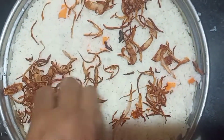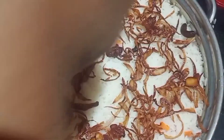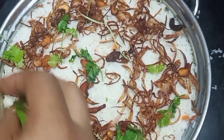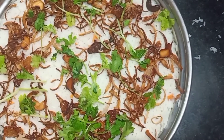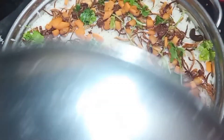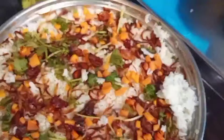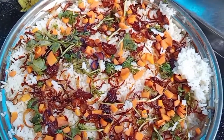Put rice in the bag. We will set it on low flame. We are ready.